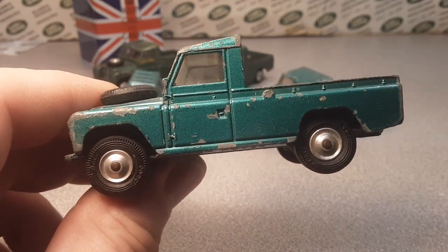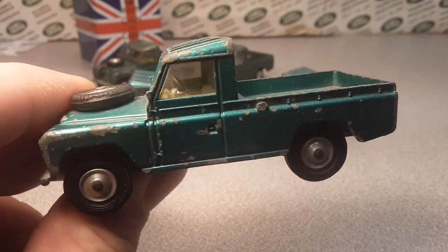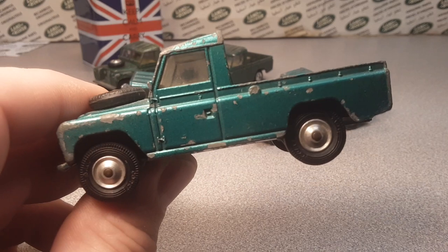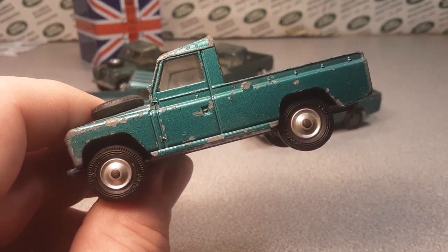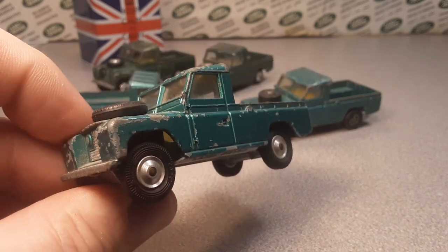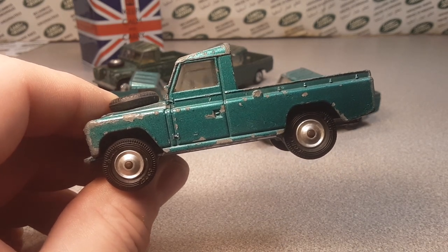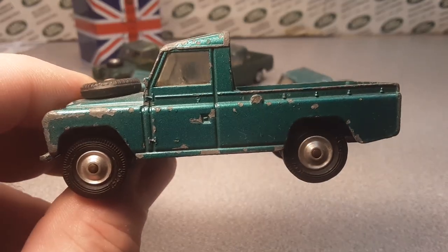And then on Instagram — Roverland channel — you can join me up over there. Make sure you give me a big thumbs up and subscribe. If you haven't subscribed yet, you need to subscribe. We're growing one by one, week by week — and that's awesome. Thank you for joining me for the Corgi 438. As always on the way out, we say: slow traffic, keep right. Have a great Rover day.